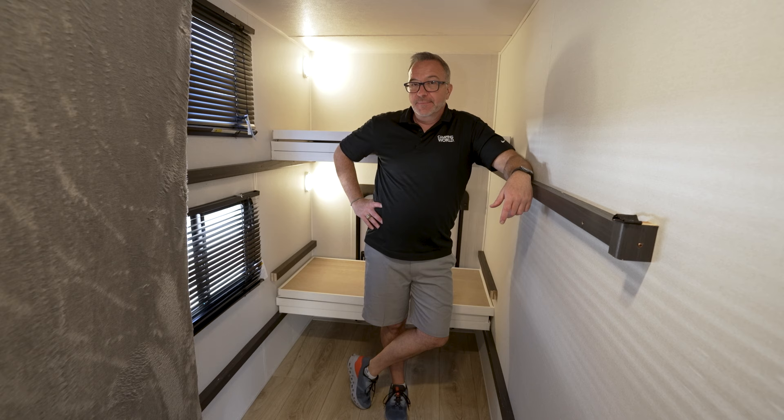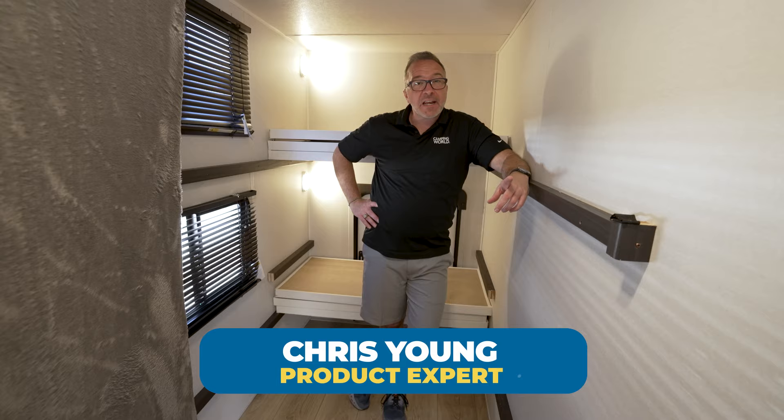I told you we were going to have Uncle Chris's Lego land — not what you were expecting, right? Chris, what are you doing and where are you at? I'm standing inside the brand new Heartland Pioneer BH281.